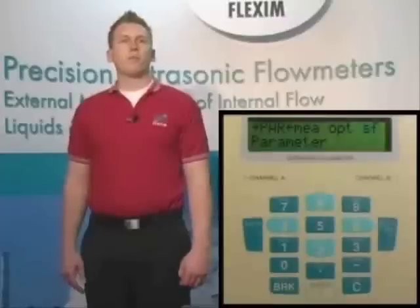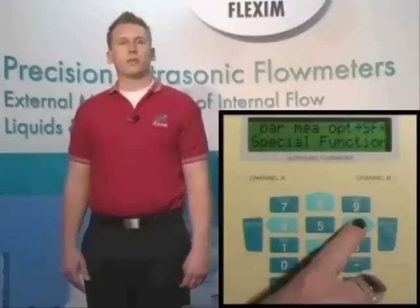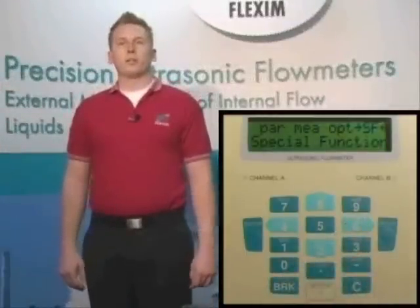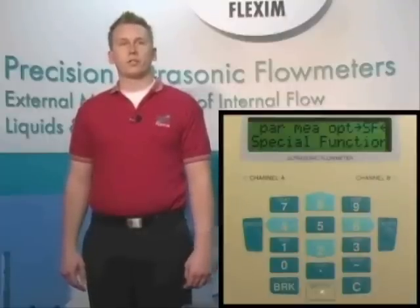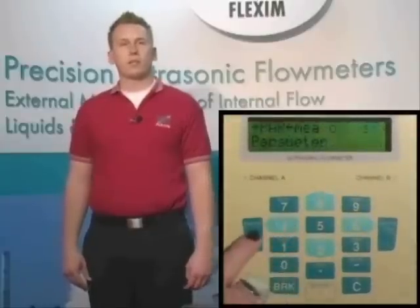Now that we've talked about how to use the meter, we should look at how to actually program the meter to take a measurement. The main menu screen has four major programming categories, abbreviated as parameters, measurement, options, and special functions. The first menu we will look at when setting up a new measurement is the parameters menu. This is where we'll input all the information we have about the pipe, fluid, and liner if present. Start by scrolling to PAR for parameters and hit enter.